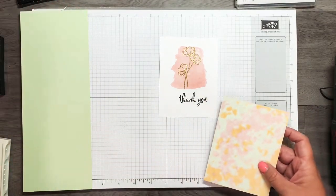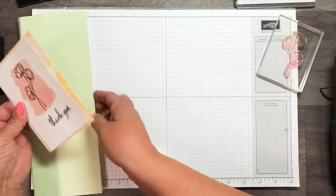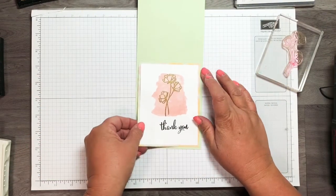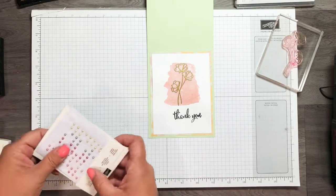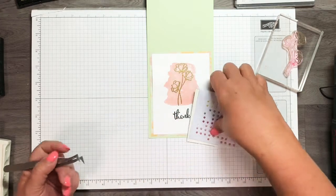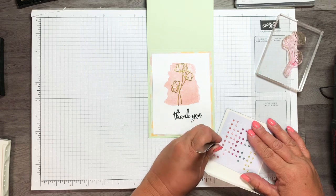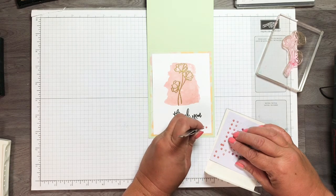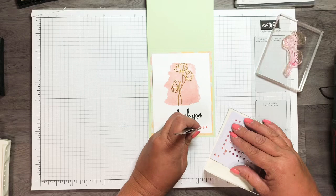Let's go ahead and get these together and add some embellishments. I'm just going to adhere the top onto the designer series paper and add them all together. Now it's time to add a little bit of embellishments — these are the artisan pearls from the Share What You Love suite. These are a retired item, so if you want them get them while you can. I'm going to put three of them on.